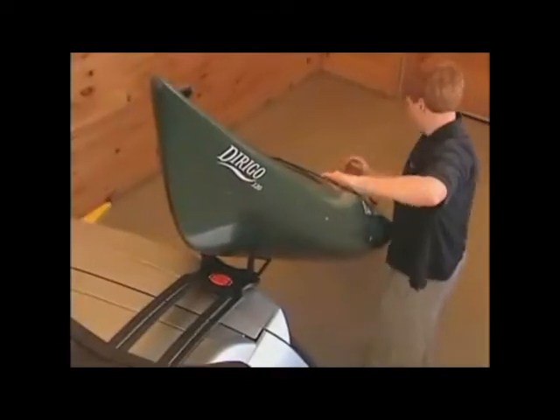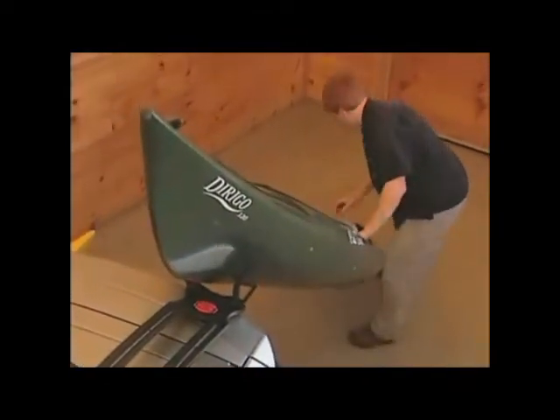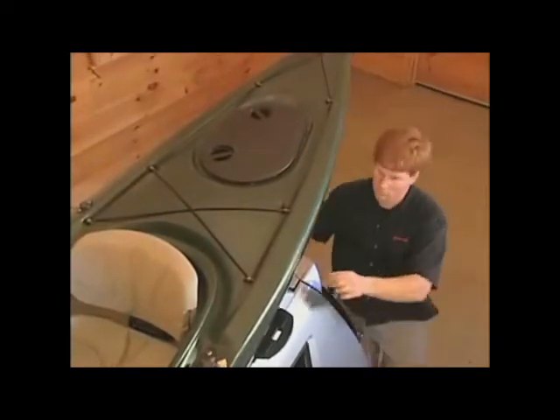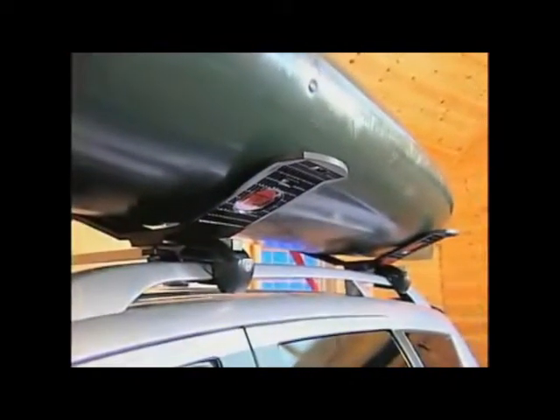Lift the front end of the kayak onto the V-block extended frame so that it's stable. Keeping a steady hold, walk to the rear of the kayak and simply lift up and push the kayak forward up the Stinger frame and into the carriers until it's sitting even and balanced on the front and rear C-Wing.